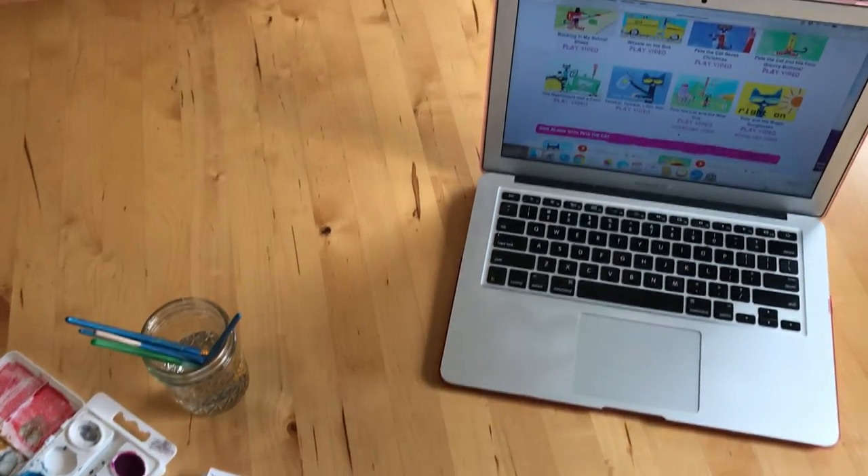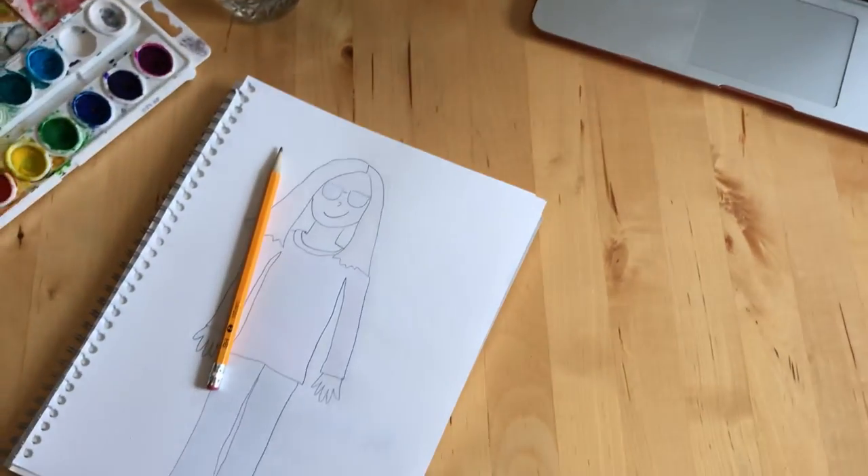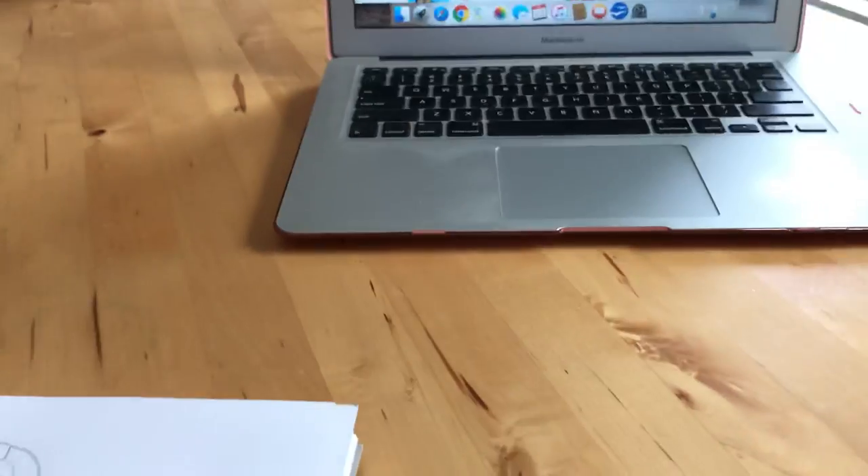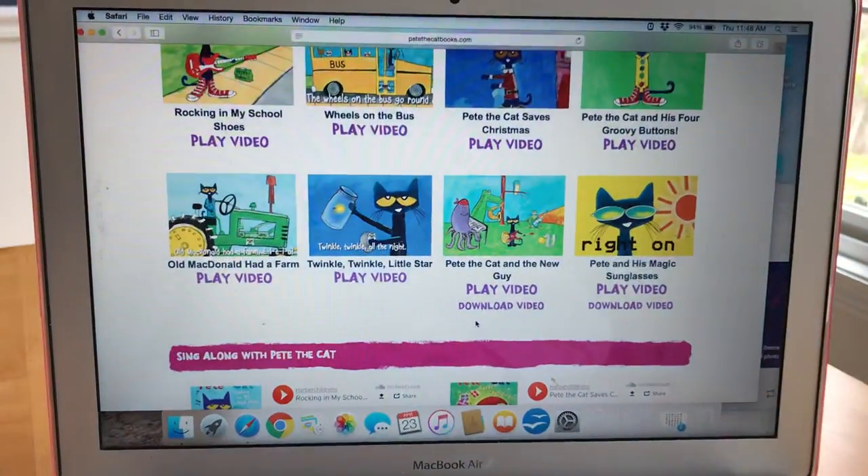Hi guys, it's Mrs. B and I am here with your kindergarten art lesson for this week. So, you guys know Mrs. B loves Pete the Cat.